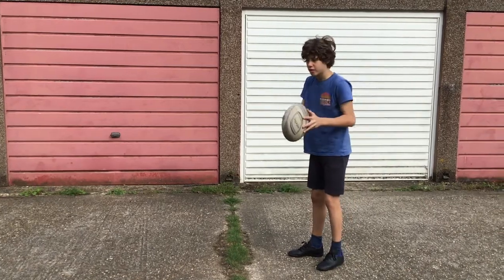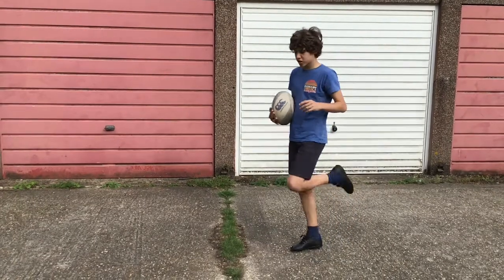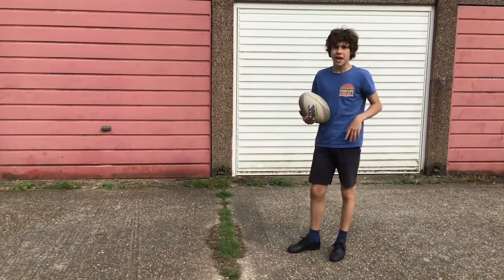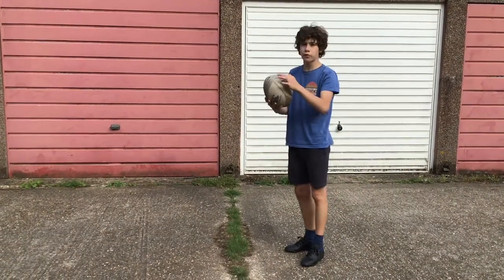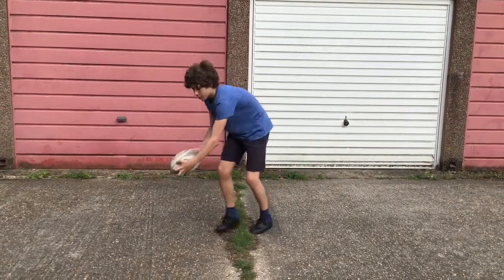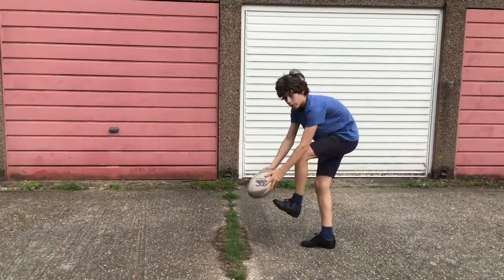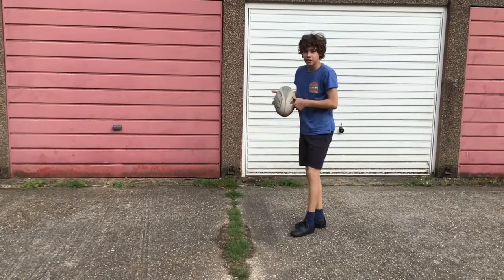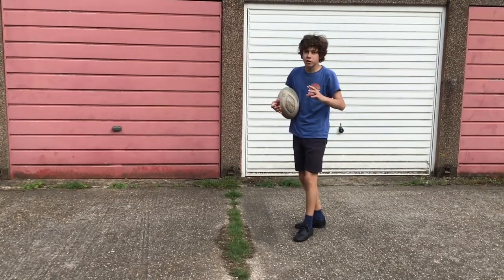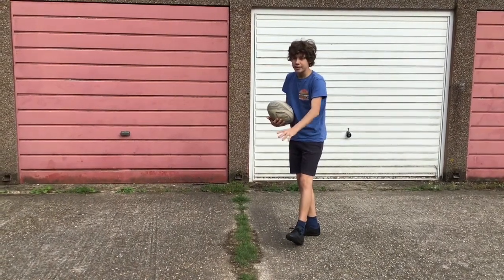Step two is to actually let go of the ball. To kick we all have to let go of the ball. You actually want to kick the top of the ball, because what you want the ball to do is bounce and then bounce away around. You want to kick the top of the ball, and not with the side of the foot but more the front part — not your tiptoe but close to your tiptoe. So top of the ball and almost the top of the foot. That is step two.